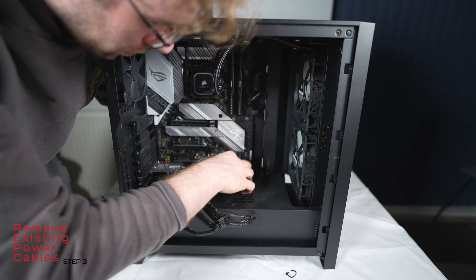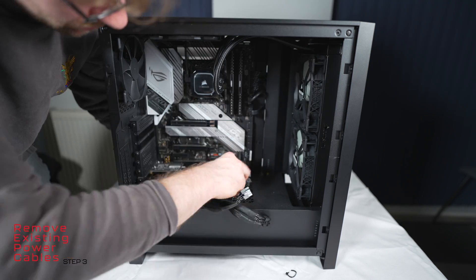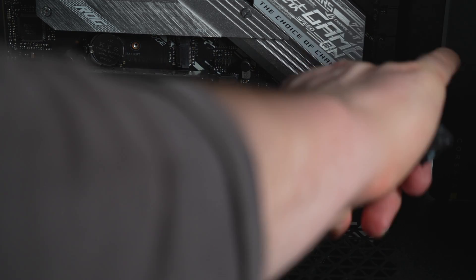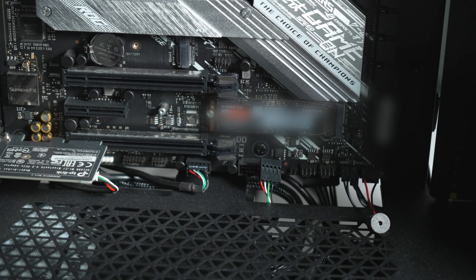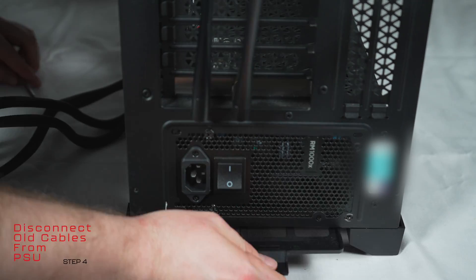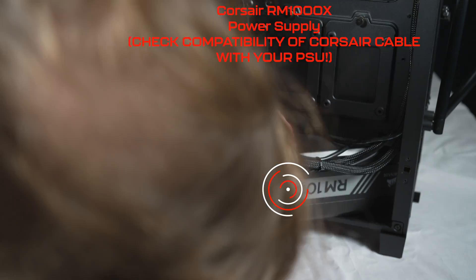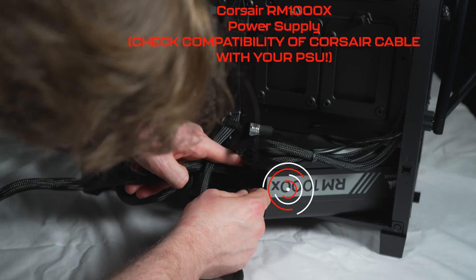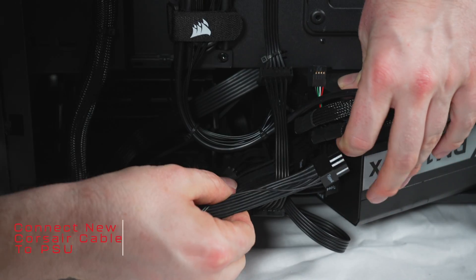Now we've just got to thread the power cables that were initially attached back through the back of the 4000D, making sure not to damage the motherboard on the way through. This did prove a little tight, a little tricky, but I didn't want to remove the motherboard. I've got to disconnect the power supply from the back so I can manipulate it out of the case, and then disengage the original power cables that were originally attached to the 3090.